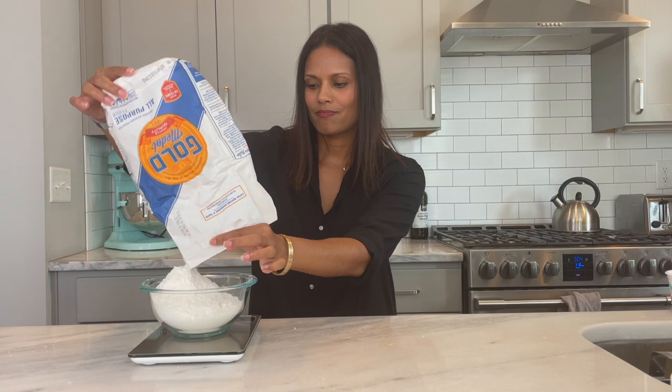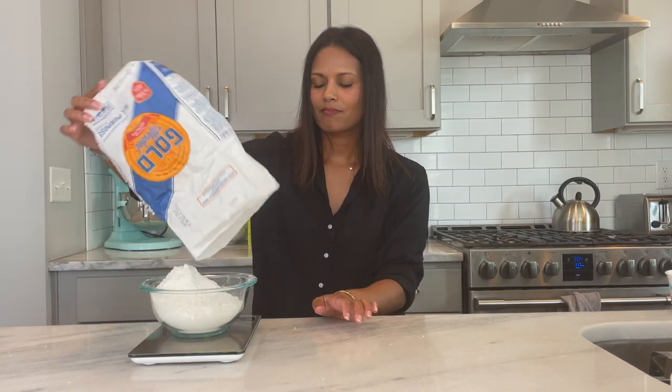I'll let the ricotta drain a little longer and measure out the flour. Hey Siri, how many grams is one cup of grated parmesan cheese? Siri says it's 100. Hey Siri, how much is 300 grams of flour in cups? Siri says it's two and a half cups, not two and a quarter. This wouldn't really matter except I don't have that much flour left. I got confused — I need 500 grams of ricotta, not flour; I only need 300 grams of flour. I'm at 330 grams — and back down to 300 on the nose.